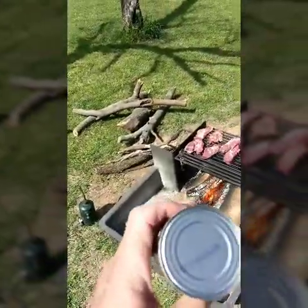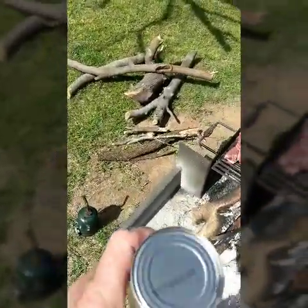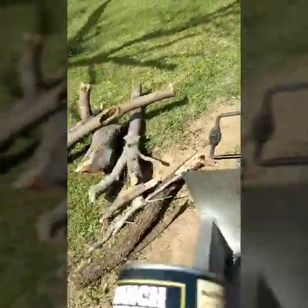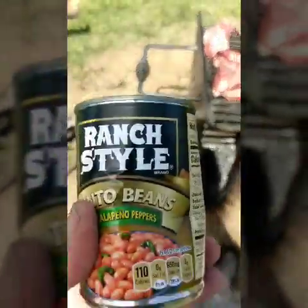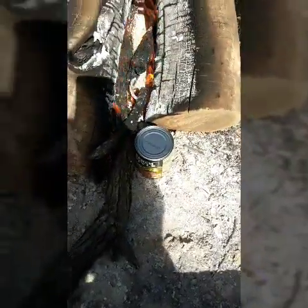This is how you make beans hobo style — canned beans hobo style. The first thing is they're real cans, not the pop-top can, the old-fashioned regular can. All you do is take the can and put a pretty good dent in it, then put the can by the fire.